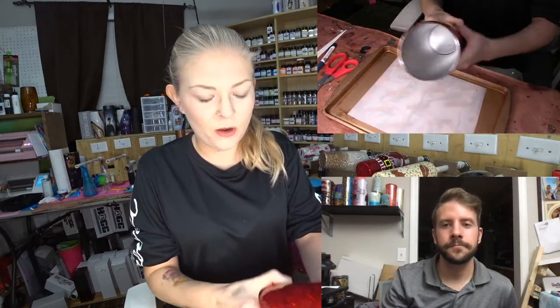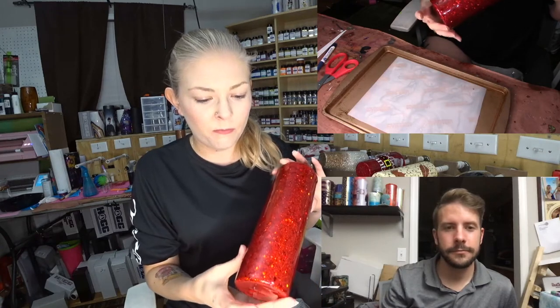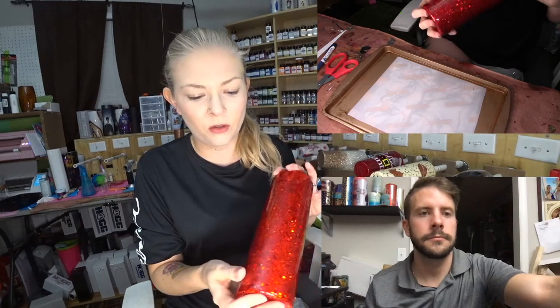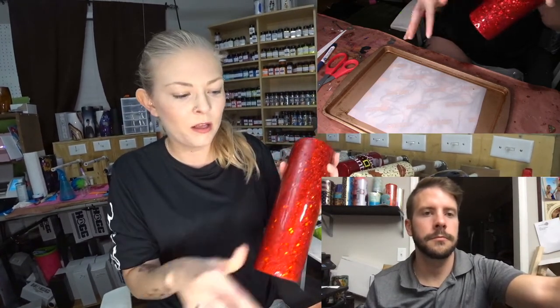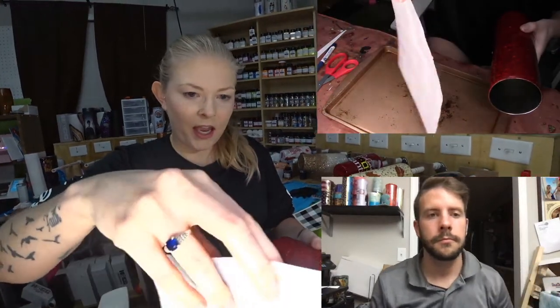I got my cup nice and wet. I did red chunky glitter, and then I did a little bit of a fine over it so there wasn't so much chunky. Then I epoxied it until smooth — I did this cup today. I got it done relatively quickly.